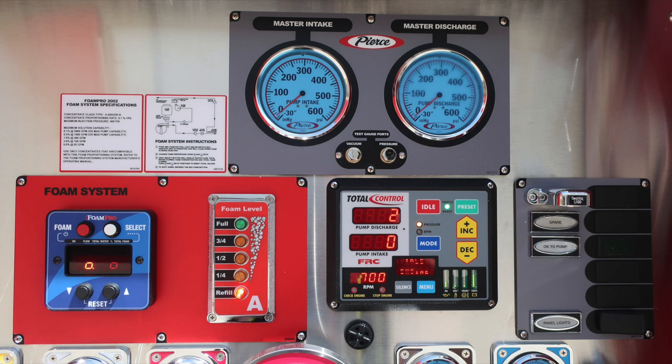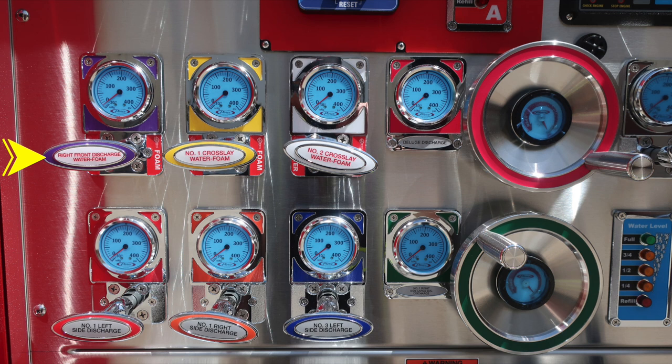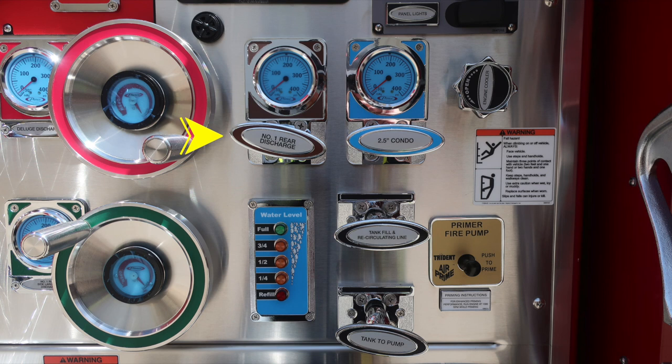Moving down to the red foam system area, you'll find the control module in the blue module. To the right, the foam level indicator for tank A — your foam tank. Moving to the right, your pressure throttle governor. Just underneath that, a black speaker that serves as an audible alarm; the outer edge of that bezel allows you to brighten or dampen the sound. To the right, an OK-to-pump indicator, spare, and panel lights. Moving downward on the pump panel, all discharges are color-coded. The red placard indicates foam-capable; if a discharge does not have the foam placard, it is not a foam-capable discharge.